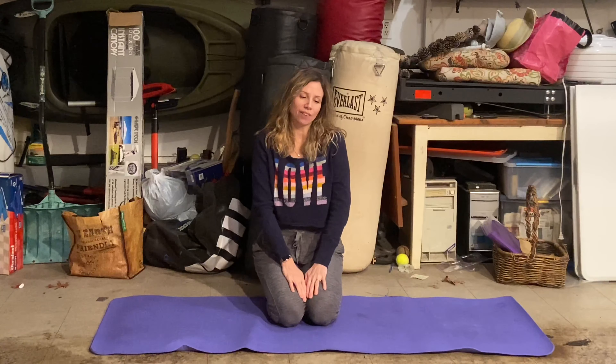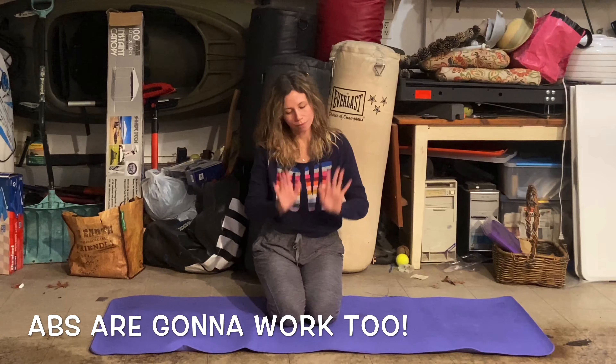Before we start the Conor McGregor strut, we're gonna do a few warm-ups. We're gonna do some cat-cows to loosen up our back, midsection, and chest. Some additional shoulder warm-ups, and a nice puppy pose to limber up our upper body. Finally, we'll do a little in-place work and get to strutting.